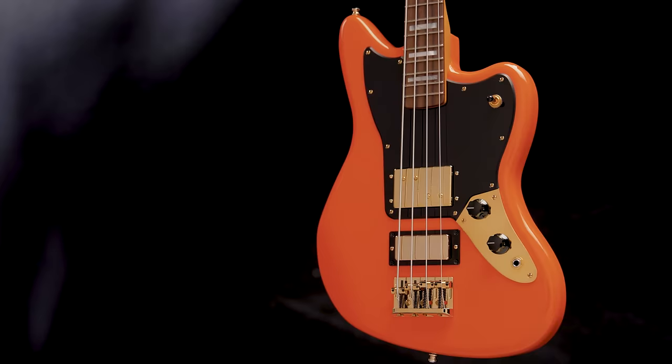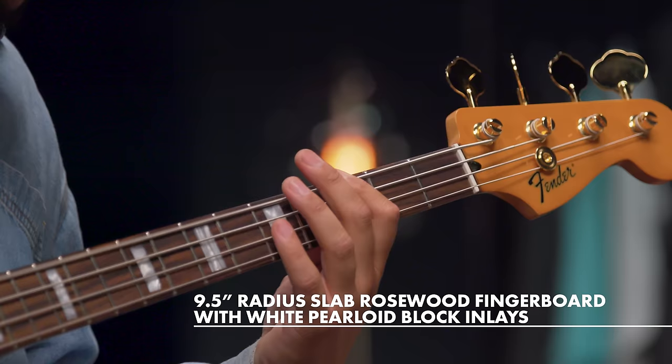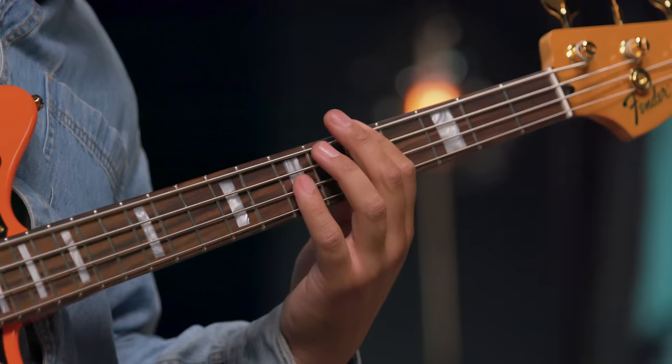Crafted with an alder body, maple neck, and slab rosewood fingerboard, this classic Fender tonewood formula delivers well-defined punch, massive resonance, and ample warmth.